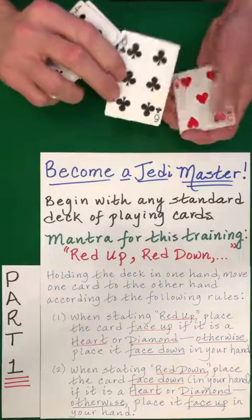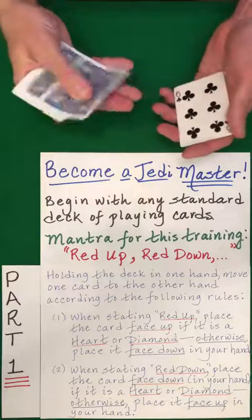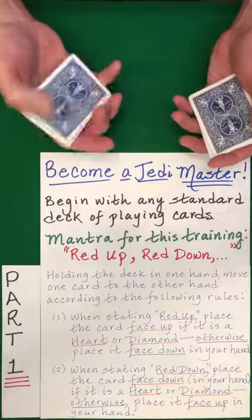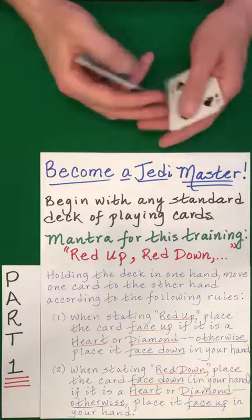Now if this were red, we would place it face down. It's not, so we do the opposite. Red up — yes. Red down — yes. Red up — yes. Red down. Okay, we do the opposite.